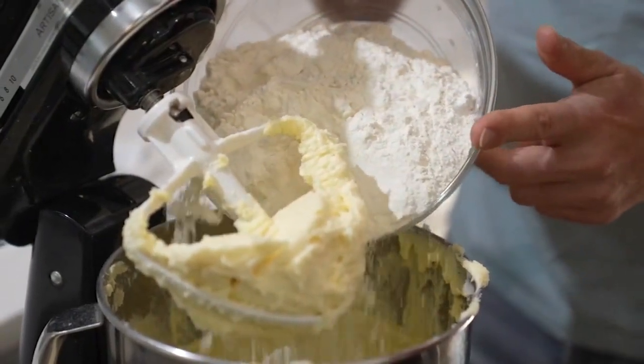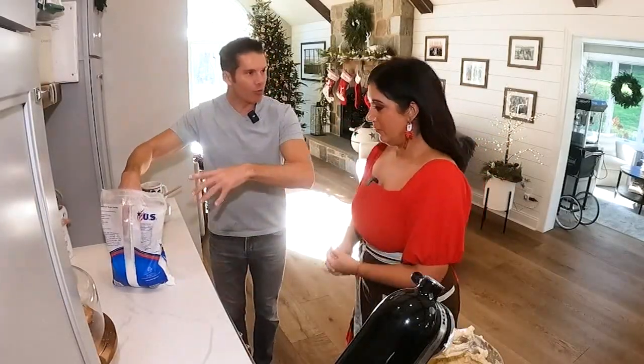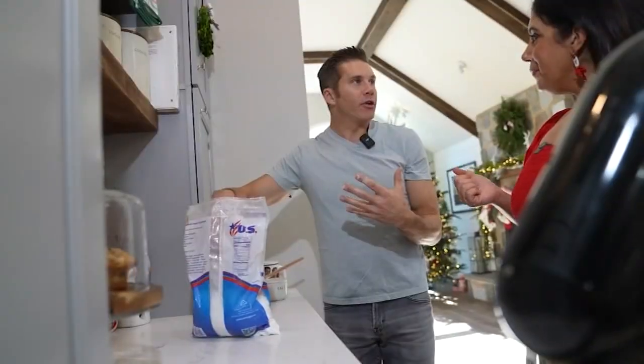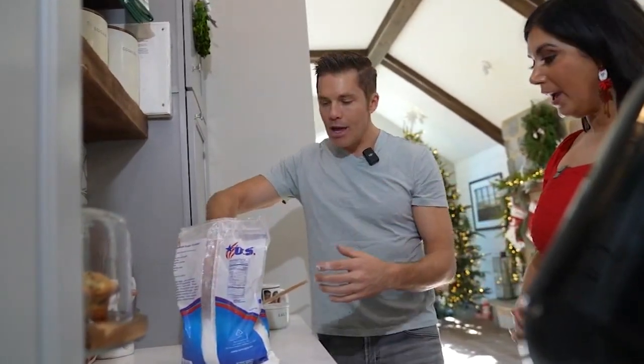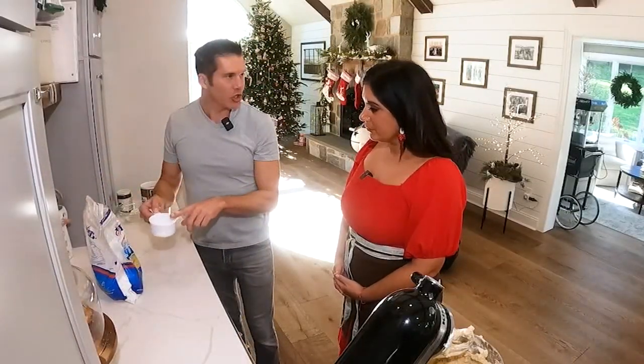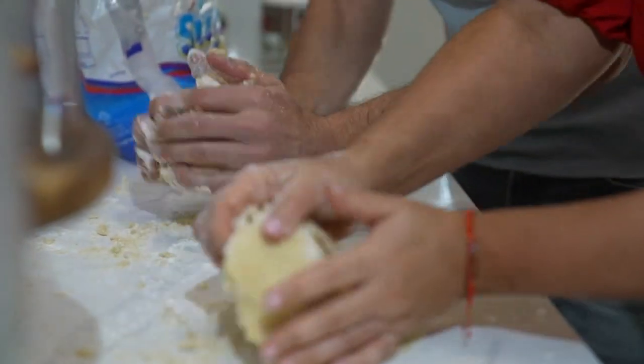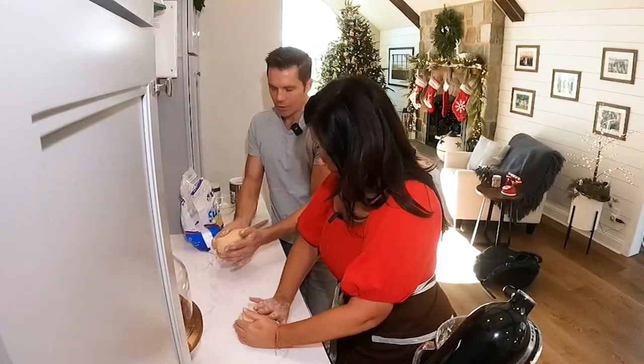Slowly add five cups of flour and salt. People usually use flour when they roll out dough, but it will dry the dough out if you have too much flour. So here's also a little tip: powdered sugar. Don't overmix because we'll finish kneading this on the counter. Look how beautiful that dough is.